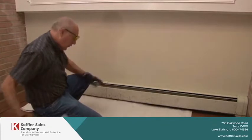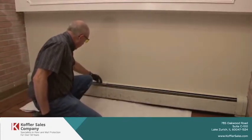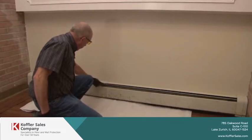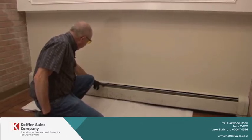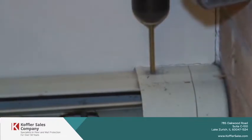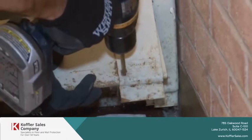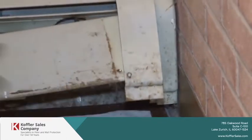Then we're going to remove this cover. These parts here are riveted on, so we're going to remove the rivets. Most radiator covers are not riveted on, but this being a commercial building, they are riveted on for tamper resistance.